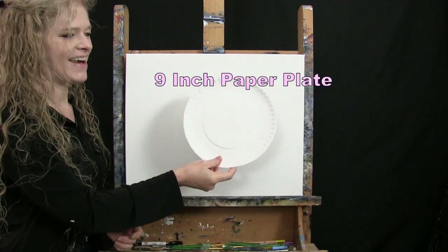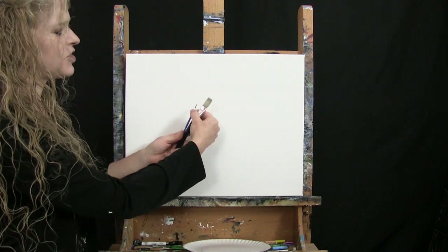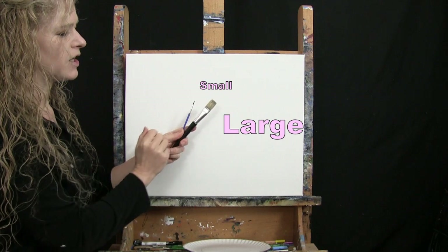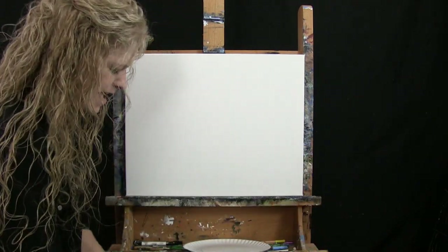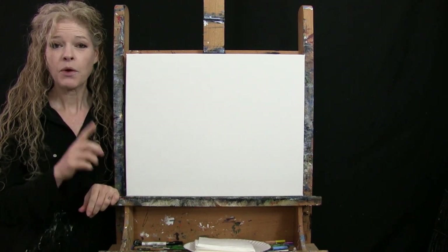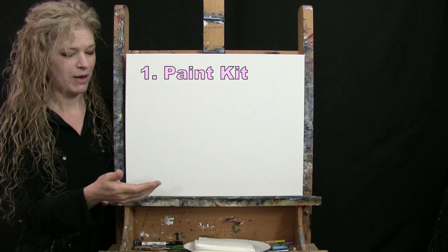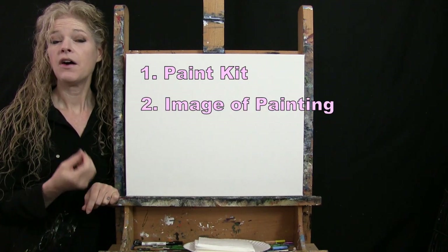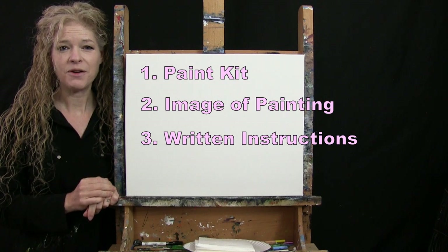For my tools today, I have a 9½ inch plate to create a circle for my moon, a white piece of chalk for drawing, and two brushes: a ½ inch wide flat bristle brush and a number one round synthetic brush — I'll refer to these as large and small. You'll want a cup of water and paper towel for your brushes. Down below this video I'm providing a link to purchase the same paint kit, a free downloadable image of the final painting, and written step-by-step instructions.